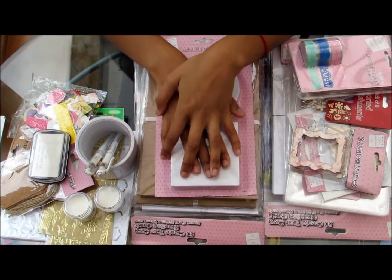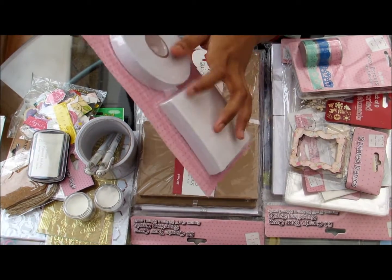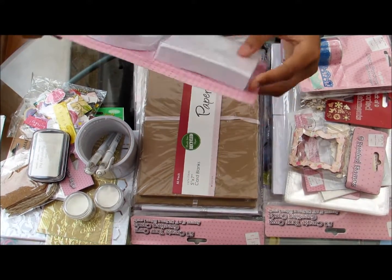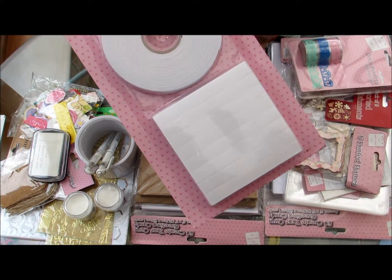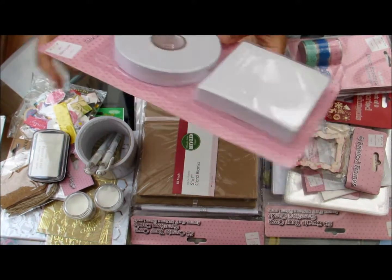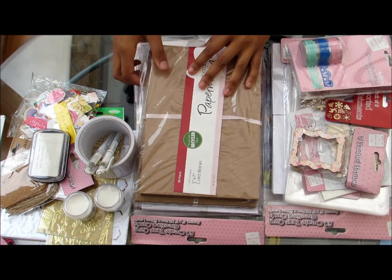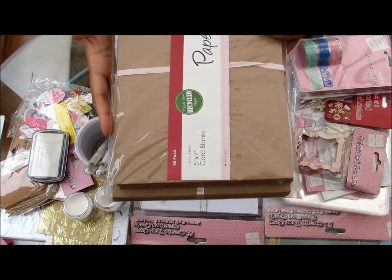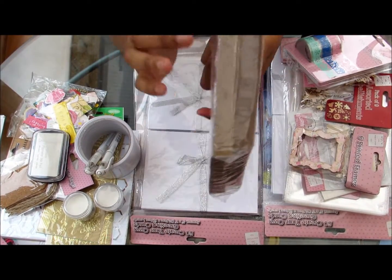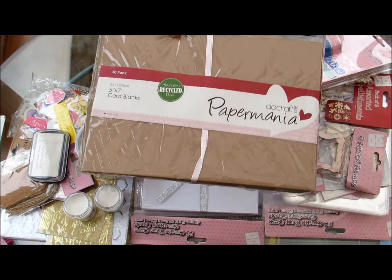I also got some foam tape. This one is rolled and I have some foam pads — there's quite a few of them. This is from The Works, and of course this is very good for card making. I also have some Craft with a Cane blank cards — there's fifty of them and it also comes with envelopes.